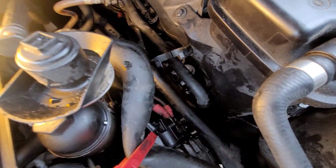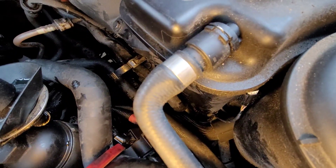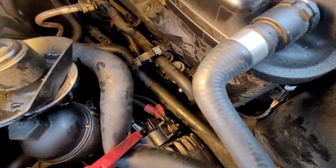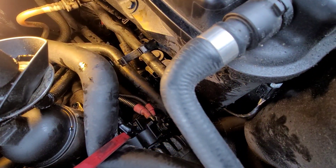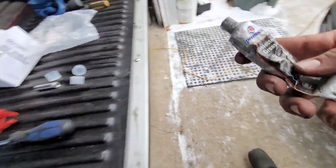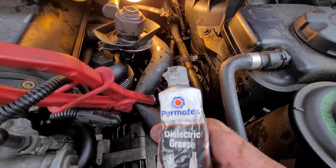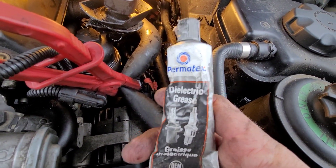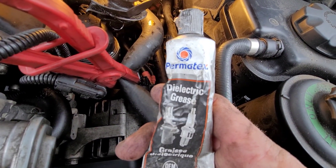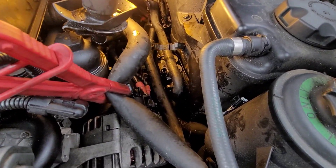Got it back in there - as you can see, new one there. Snug the hoses down; you don't have to go reefing on them, you don't want to rip a hose or anything like that. With the electrical connection, I usually put some dielectric grease on it so your connection is sealed and won't get any water in on it. Just a tip - you don't have to do that.